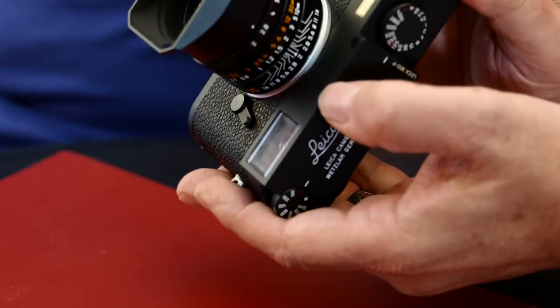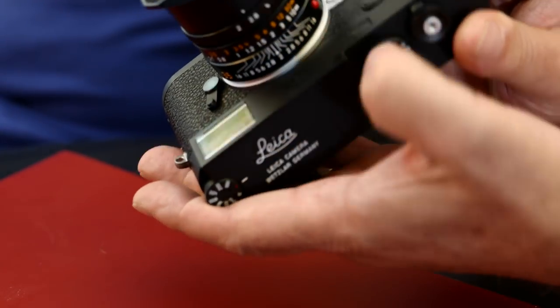Are you aware of why that screw actually exists, Michael? I believe it's for the vertical adjustment of the rangefinder. It made it very easy for technicians with the M2 and M3 cameras to adjust the vertical alignment without having to remove the top plate. Of course, some of you may be tempted to do it yourself if your camera goes out of alignment — I don't advise it, it's not something you should try at home; you could cause more damage than good. As the Germans say, finger weg — hands off.